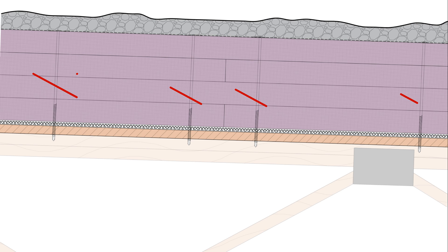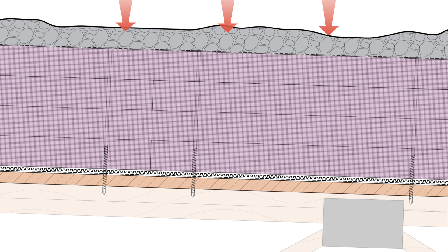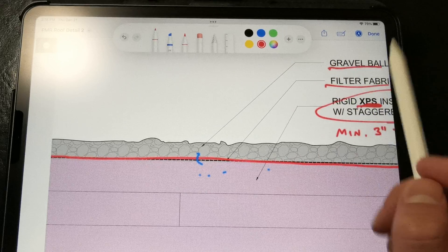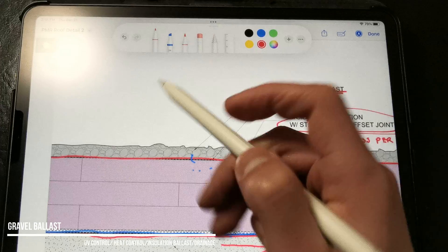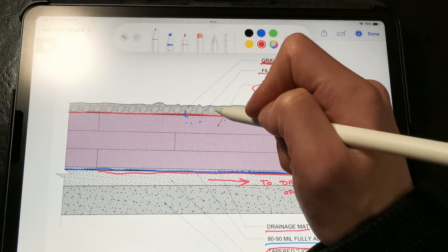Now this is really important: we don't want to fasten the insulation to the roof deck, since this would violate the integrity of the waterproofing with all those fastener penetrations. Instead, we're using either the gravel above as a ballast to hold down the insulation, or we're adhering the insulation to the drainage mat. Next, we want to cover the top layer of insulation with filter fabric or a geotextile and cover the surface with about two inches of clean washed gravel or river rock for our ballast. We want to make sure that we're using clean washed stone to prevent any finer sediment from finding a path into the roof drains or drainage system and clogging it up.